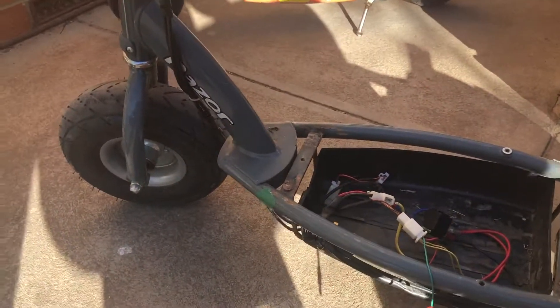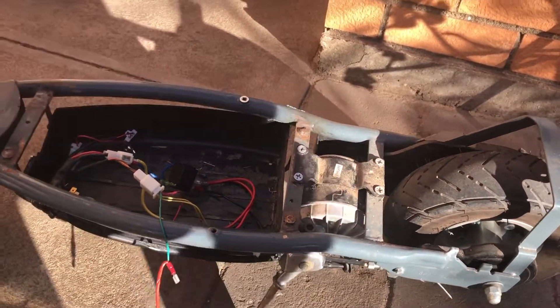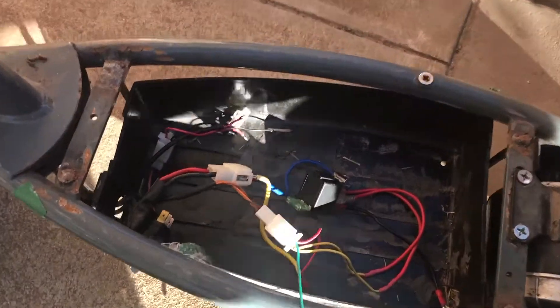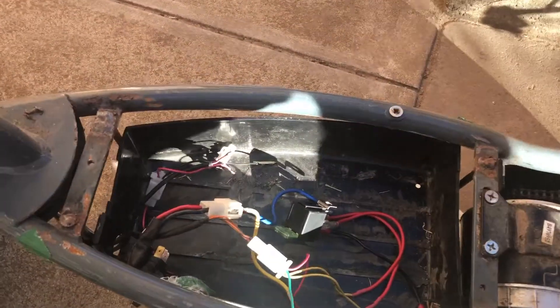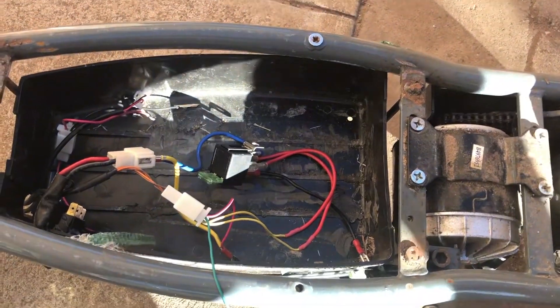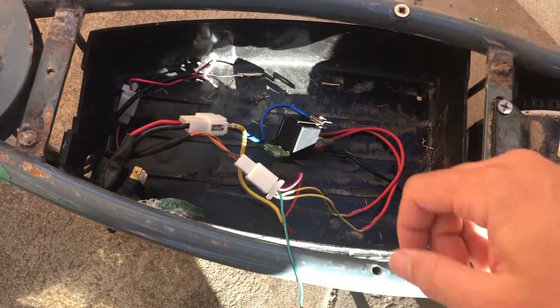So I've pulled it out. As I showed you earlier, someone has certainly messed with this scooter — it's had the speed controller taken out, and it had this relay in there. The speed controller I got in the box of bits and pieces clearly looks like it's just stuffed. Anyway, look at this.